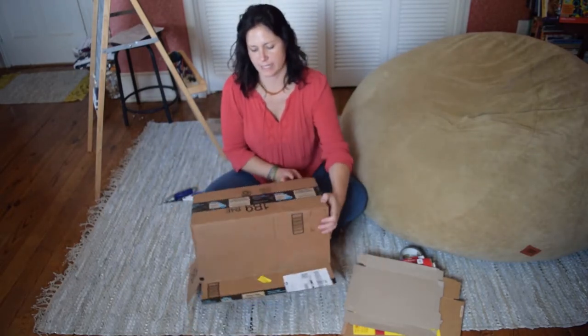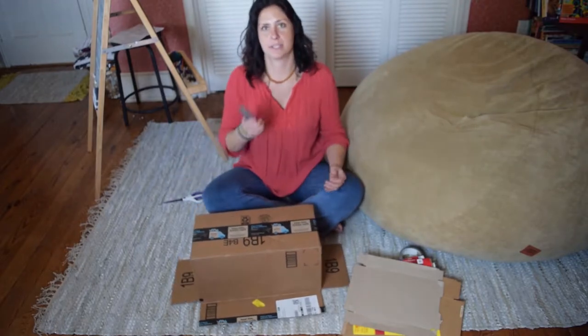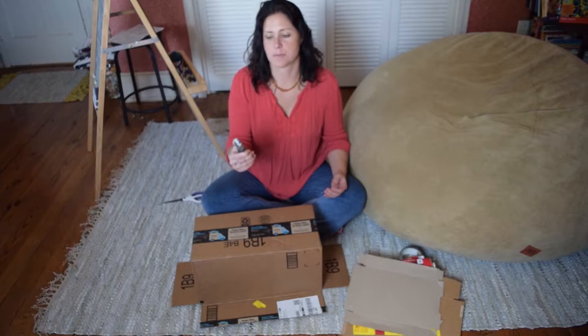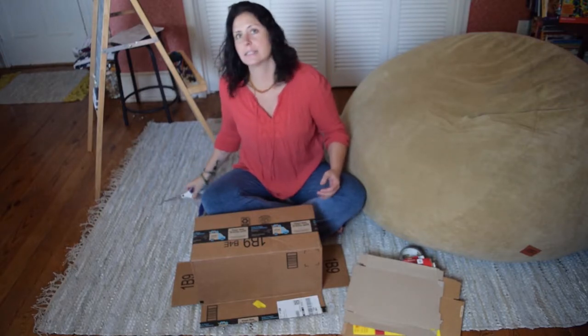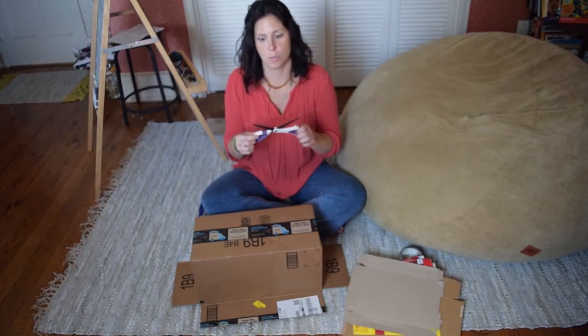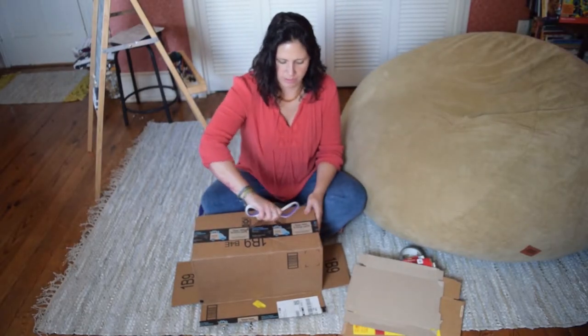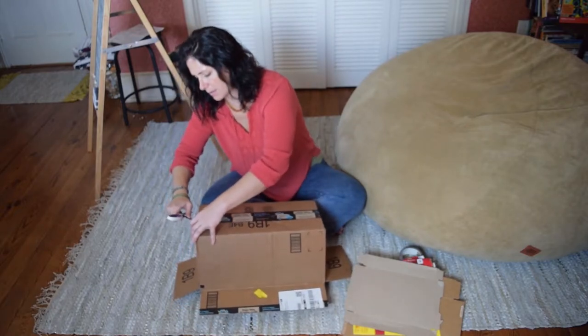The best thing to have is a box cutter. Some people have these, some people do not. If you do not, take scissors, open them up — be very careful please — and then just take the tape off.